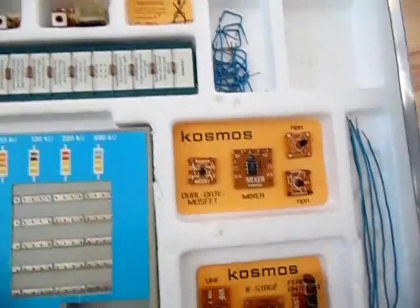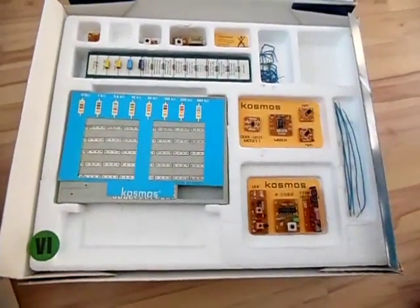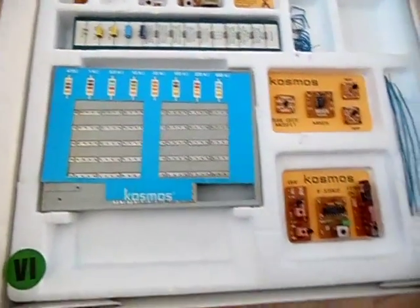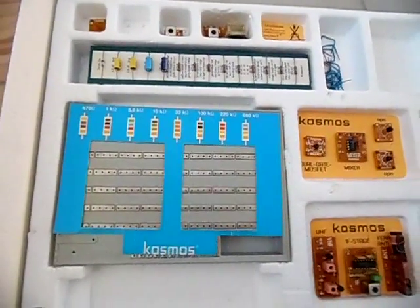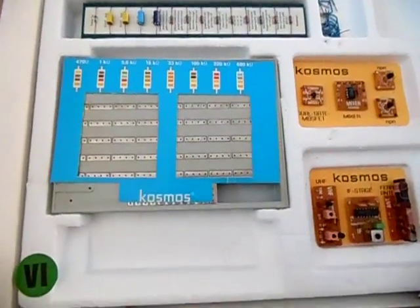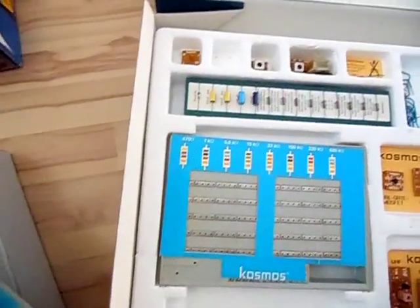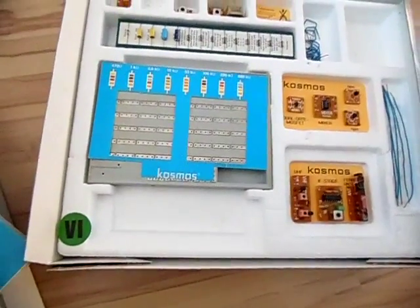I know these components and I know what you can do with them, and there's no crystal either — that's what I miss. But overall, by my knowledge, this is the best kit you can get in Germany if you want to learn radio and broadcasting. It's still sold on eBay, though the price is high. The original price was around 125 euros equivalent — originally priced in German marks, of course — but now on eBay you can find kits from other sellers for around 160 euros.